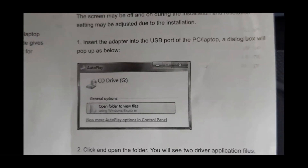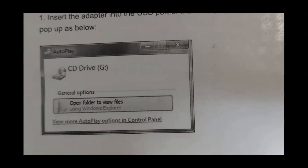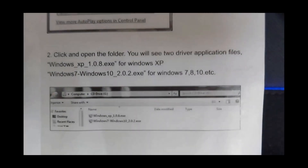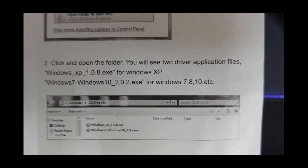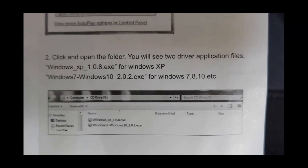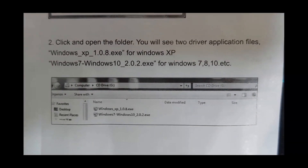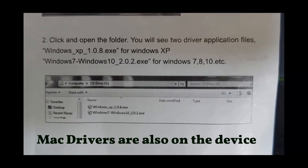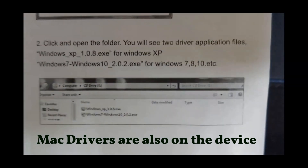Insert your adapter into the USB port on the back of your PC or laptop. When you do that, it will start popping up a little dialog box, and from there it wants you to open that folder. What you're going to see is the driver application files. This will only work for Windows XP, 7, 8, or 10.